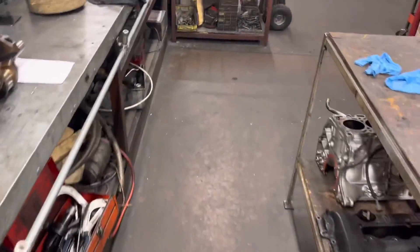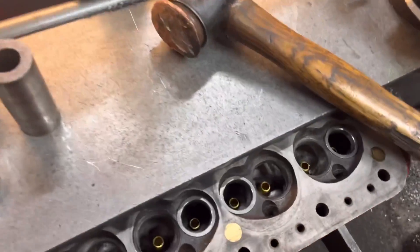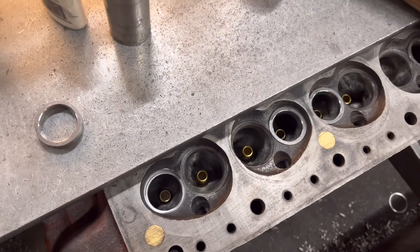We've fitted hundreds of inserts and we've never seen anything come back — touch wood. We've got three in already and I'm just about to put this fourth one in, and then we can get these cut.